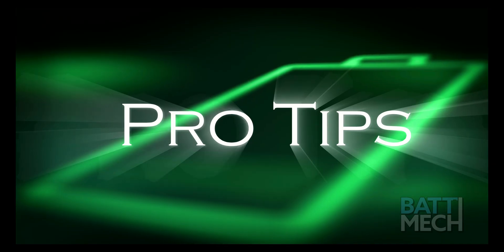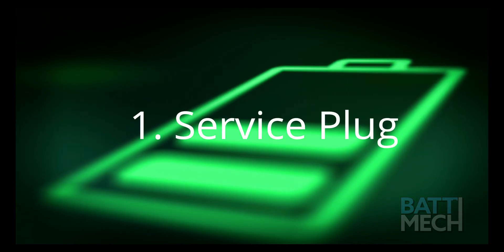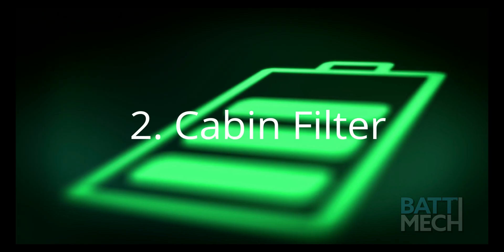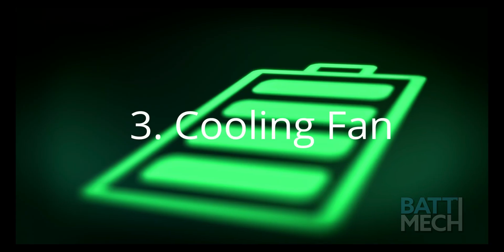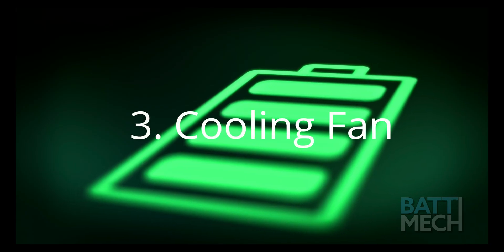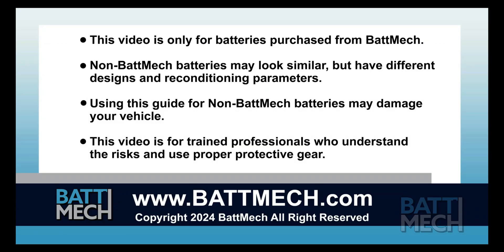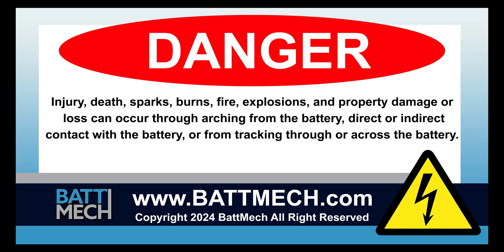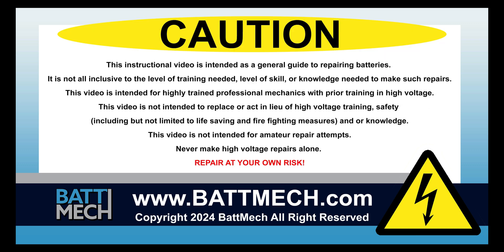Here are a few pro tips. Be sure the service plug is secured properly, otherwise you will get error codes. You'll also want to clean your cabin filter every three months. Be sure to clean your cooling fan — dirty cooling fans can cause the battery to overheat. This concludes our how-to demonstration. Remember, as a highly skilled mechanic with high voltage training, to wear the appropriate personal protection equipment your shop requires. Stay safe and thank you for shopping on BATMEK.com.